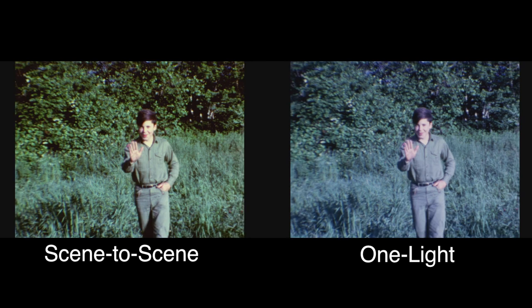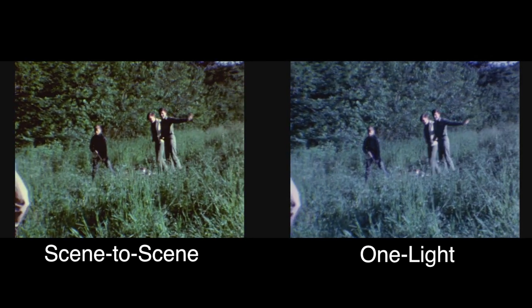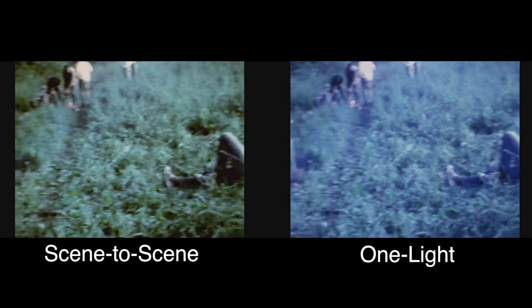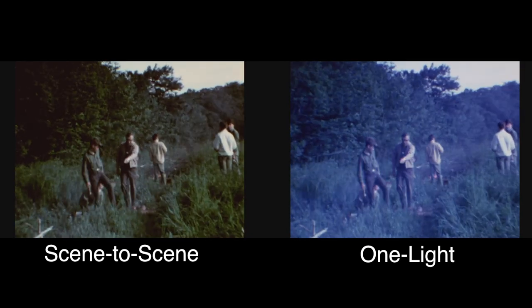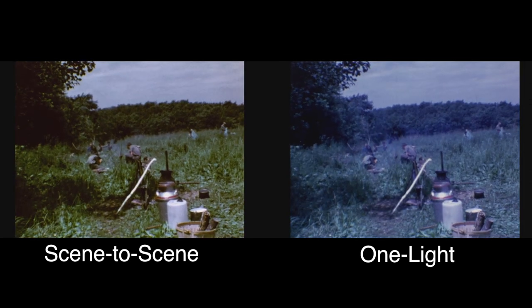It's a common problem with Super 8 to have a little bit too much blue wash in the image in some types of films, and being able to color time a little bit has a dramatic improvement in how these types of shots look.